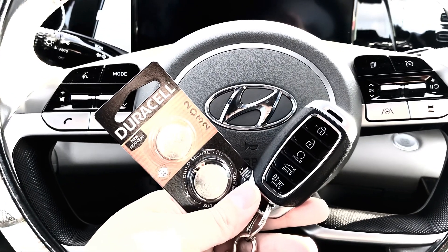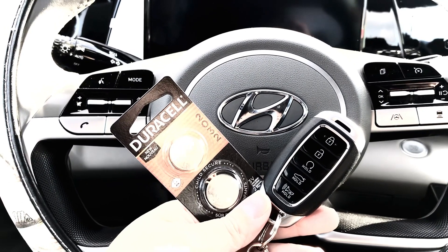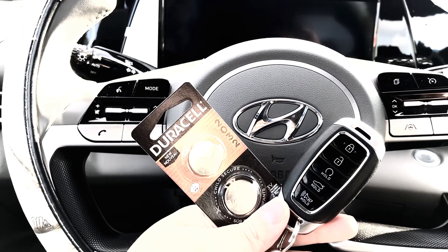Hello everyone! In today's video, I'm sharing with you how to change out the cell battery contained inside your 2021 Hyundai Elantra key fob.